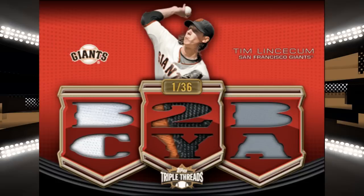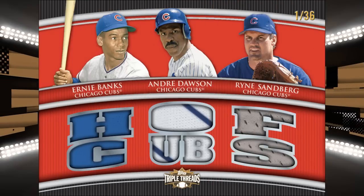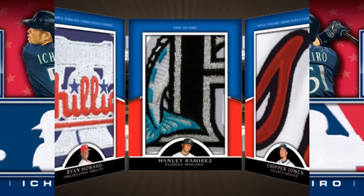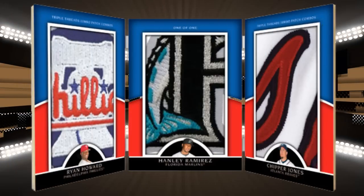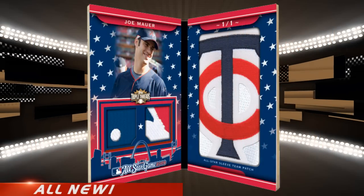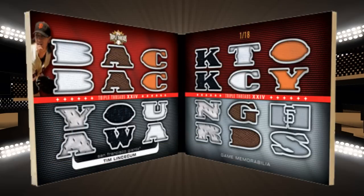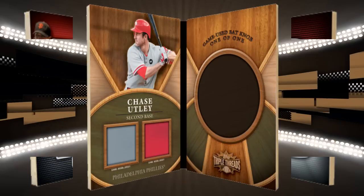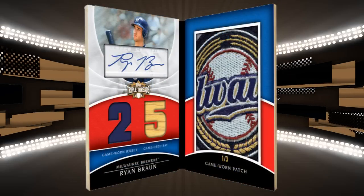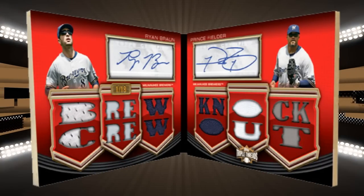As usual, Triple Threads delivers innovative relics of the game's all-time best. How about some All-Star fun, including patches galore? This year, be on the lookout for big-time booklet cards, All-Star jumbo sleeve patches and laundry tags. The 24-piece booklets return. You can even find a bat knob.